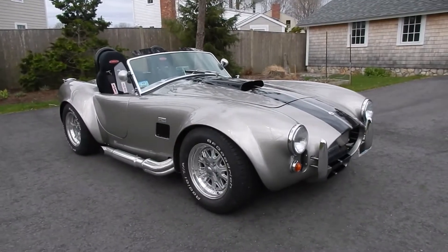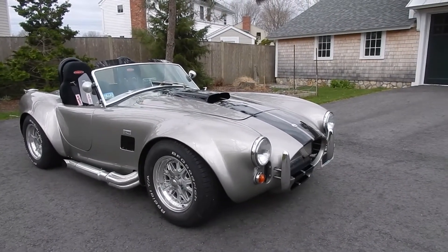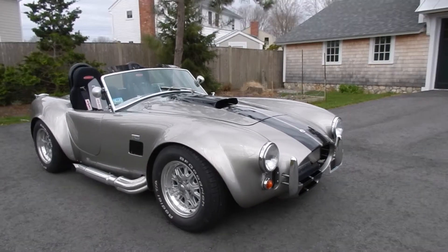This is a walk-around tour of my 2003 registered Factory 5 Mark II Cobra Replica. It's finished in pewter metallic paint — it's a GM paint code.